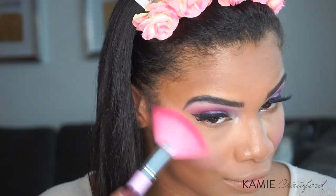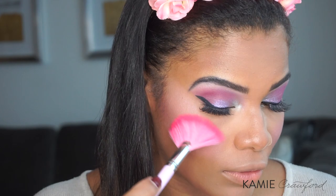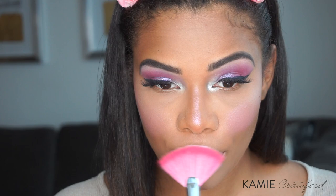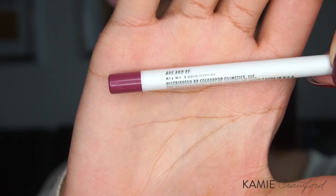To highlight, I'm using the Milk Makeup Space Jam Holographic Powder Quad — that was a mouthful. I'm using the color pink to highlight the tops of my cheeks and around my temples. I'm also going to take that highlighter down the bridge of my nose and on my cupid's bow.